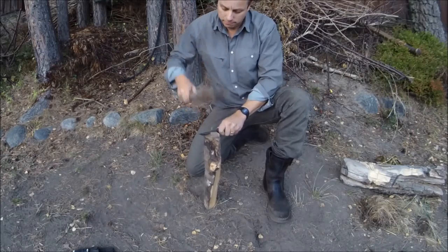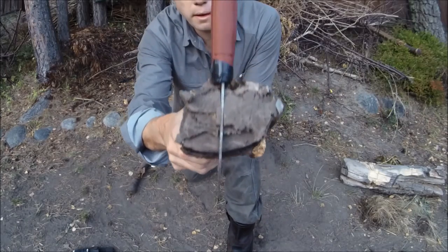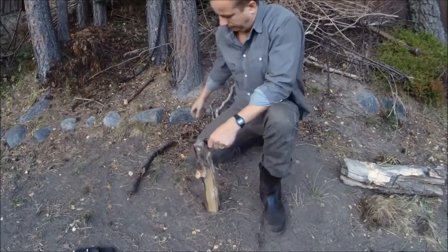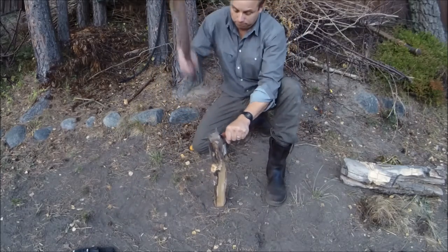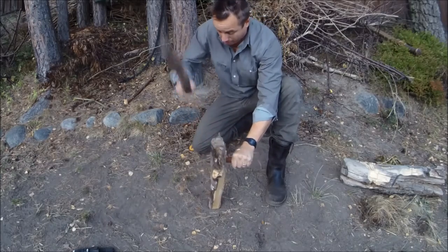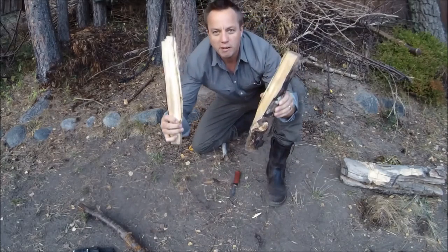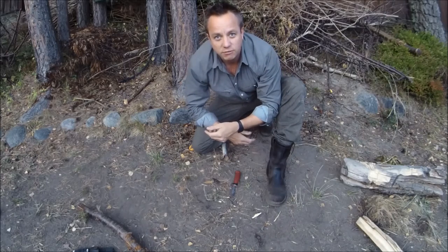I'll start it off and then show the camera — okay, totally in the center of the wood. Sweden rules! One more time — take that, Cracker Jacks.